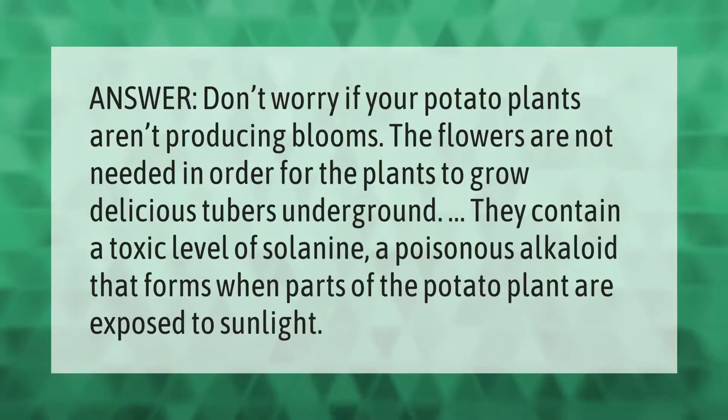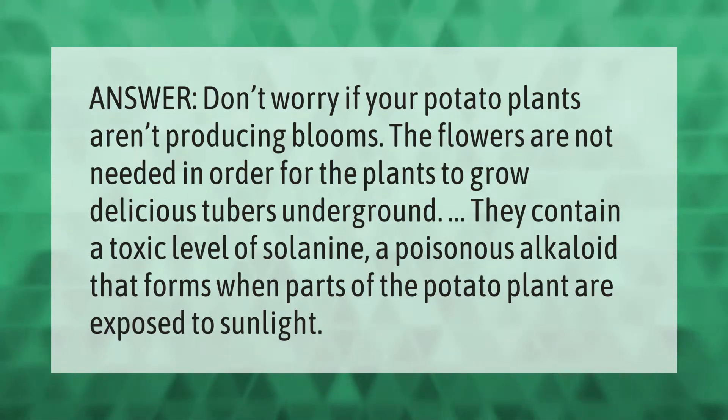Don't worry if your potato plants aren't producing blooms — the flowers are not needed in order for the plants to grow delicious tubers underground. They contain a toxic level of solanine, a poisonous alkaloid that forms when parts of the potato plant are exposed to sunlight.